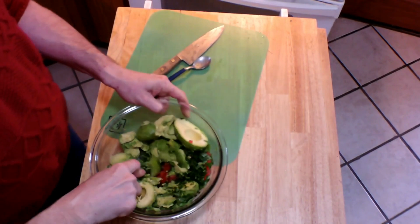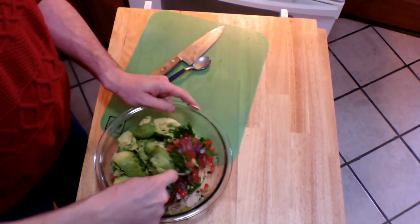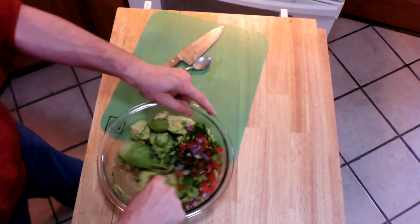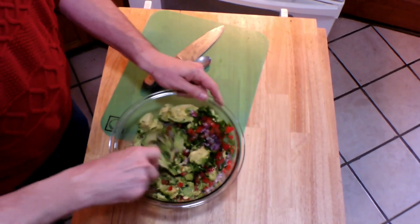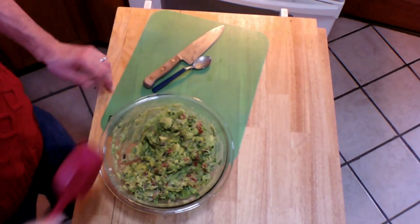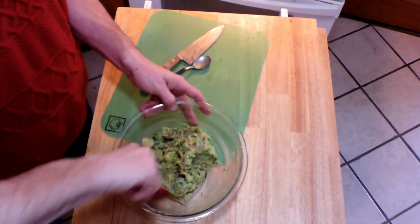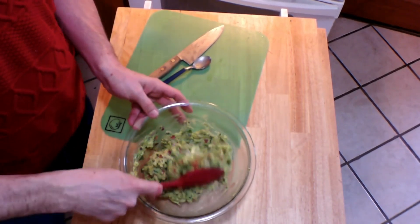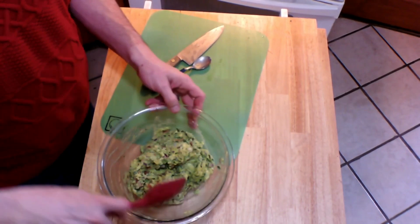We simply want to mix these together and mash up the avocado with a fork — you could use a potato masher as well, that works really well here too. We're just going to mash it up and keep mixing it like this. Make yours as smooth or as chunky as you like. Look at that nice, chunky, fresh, beautiful guacamole.